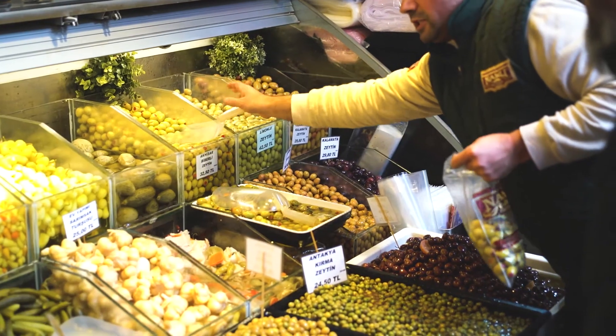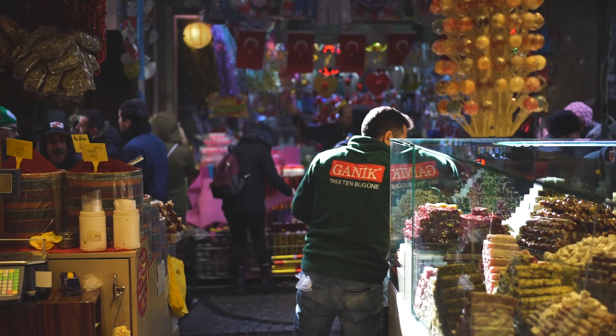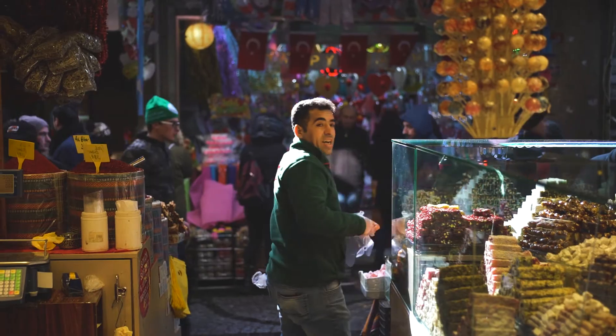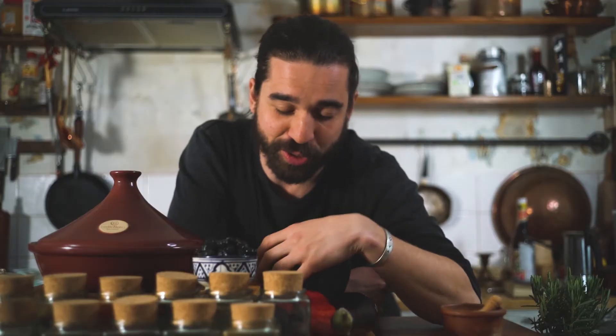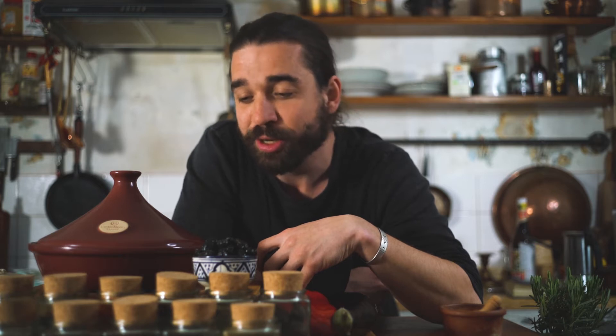First things first, get your ingredients. I recommend you get up early, head to the market. I'm lucky because here in Berlin on Tuesdays and Fridays we have a really cool Turkish market where you can find everything you need for this dish. I recommend you go to the best spice merchant you can find and have fun — discover new things, try out new things. My full list is in the recipe linked in the description below.